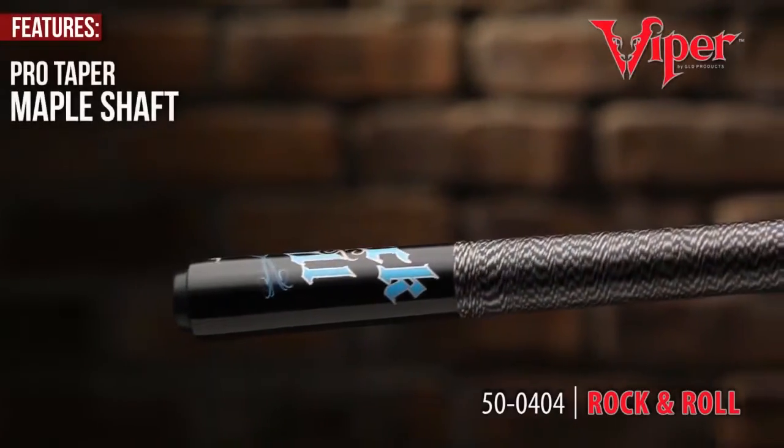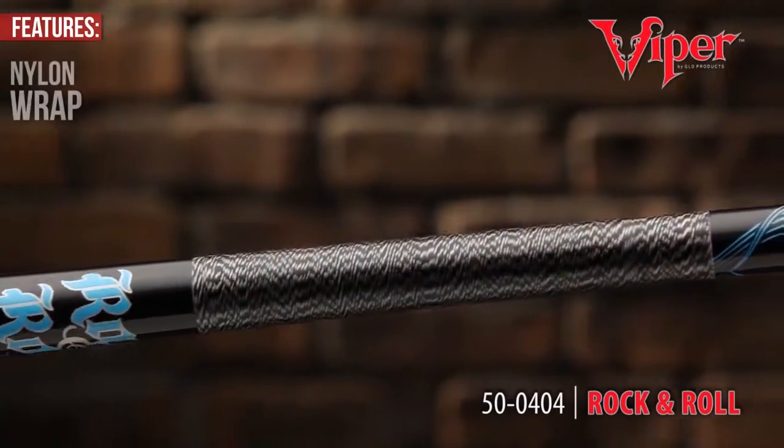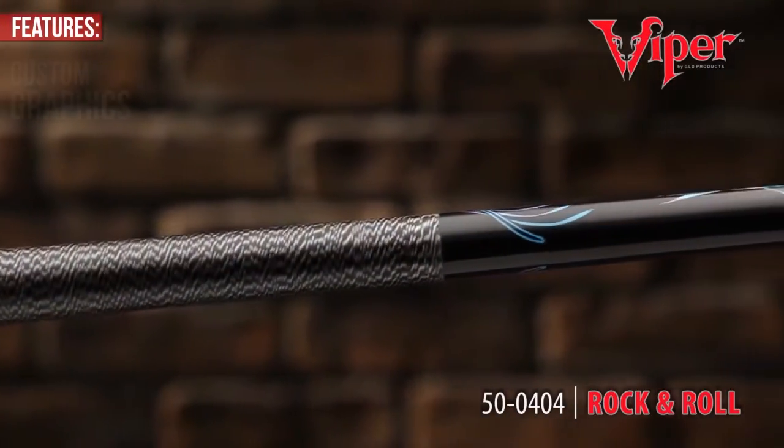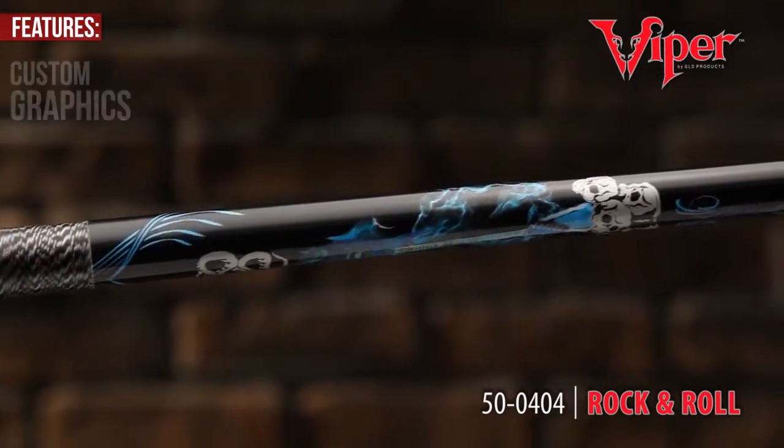For the future Billiard Master, Viper bestows the Junior Series with a Pro Taper Maple Shaft, nylon wrap for a controlled grip, and custom graphics for an independent style that will have your protege feeling like a pro from the start.